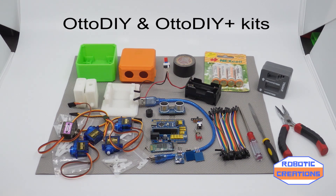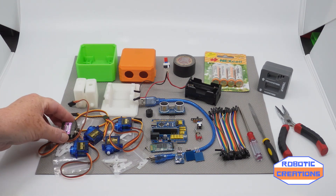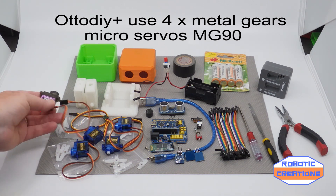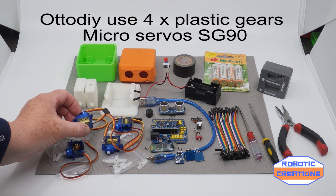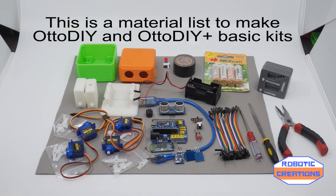Here we are. This is the kit, what it looks like for the Auto DIY Plus. The only change is instead of using the TowerPro metal geared servos, I'll be using the little micro SG90s which are plastic based. But for this project, it's fine.